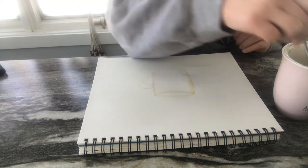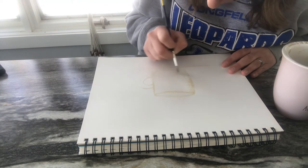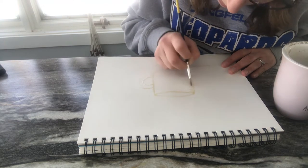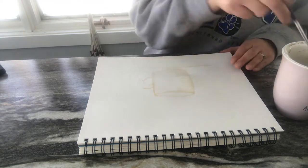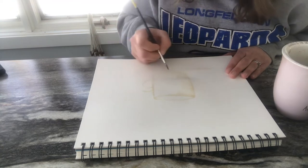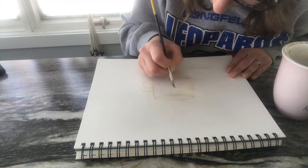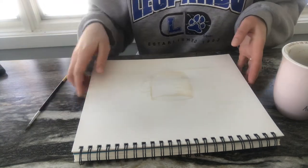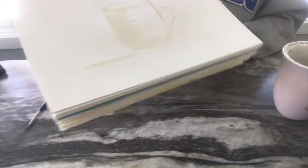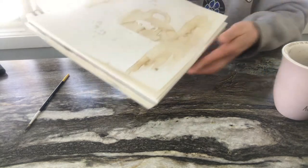I'm shading my mug. At first it'll be really light, which is kind of what you want so you can get your base layer going. Here's how I lightly sketched out my coffee mug, and the next page shows what it looks like after I've added more coffee.